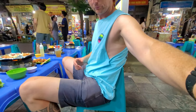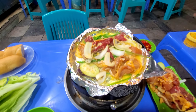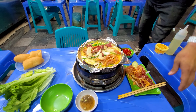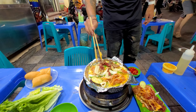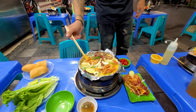Lovely setup here with the children's-size stools and tables on the street, just the way I like it. Oh man, it's sizzling away — smells really good.